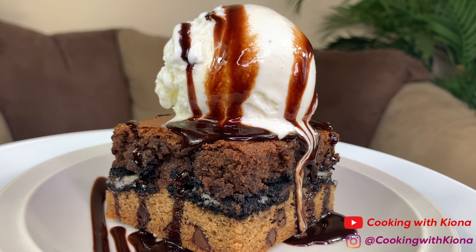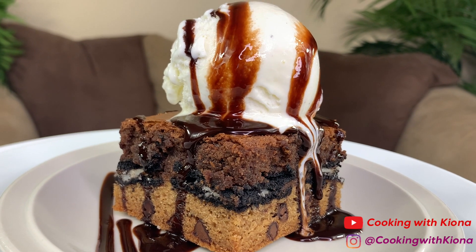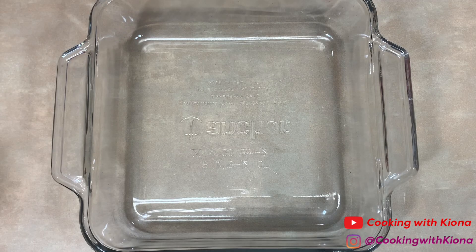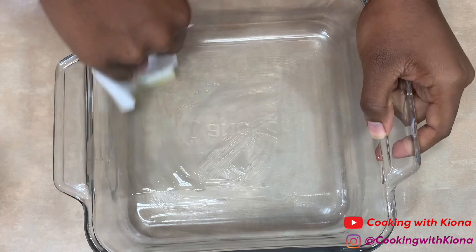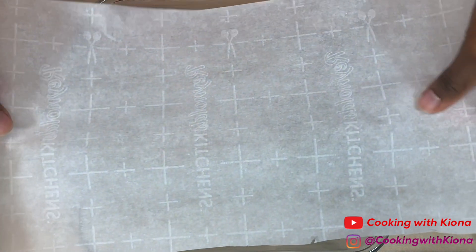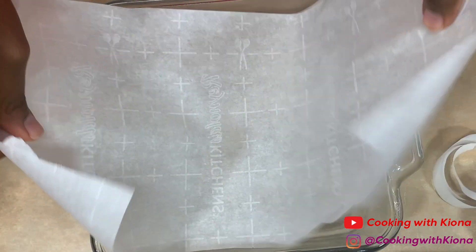Hey everyone, today I'll be teaching you how to make slutty brownies. I saw these on TikTok and thought they'd be fun to make, so let's get started. Begin by greasing a 9 by 9 baking dish with melted butter or nonstick spray, then add parchment paper. I cut the parchment paper so it would fit inside the pan.